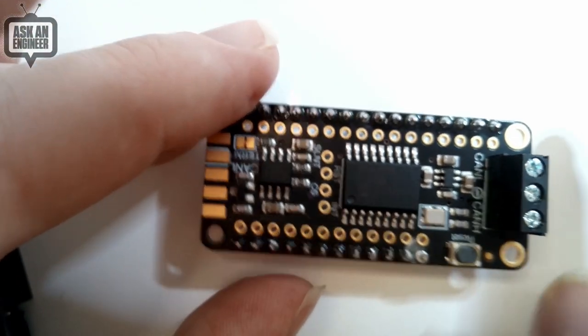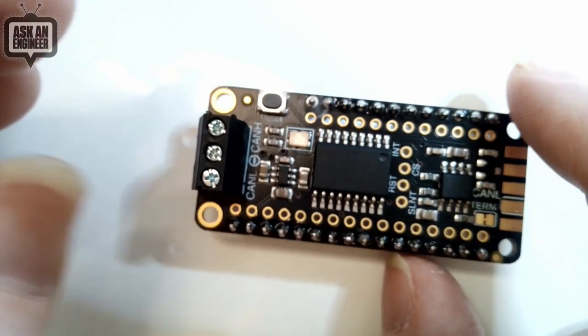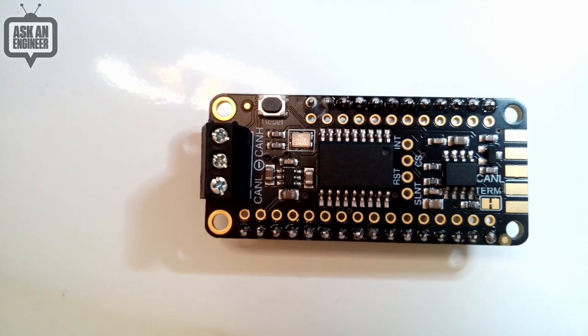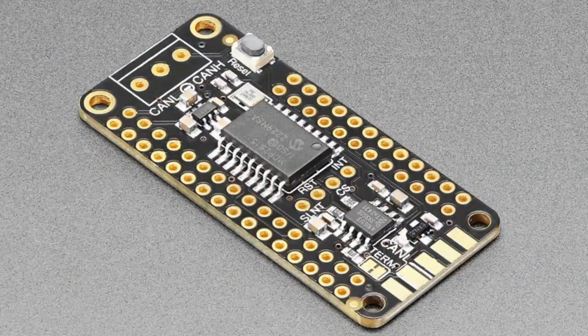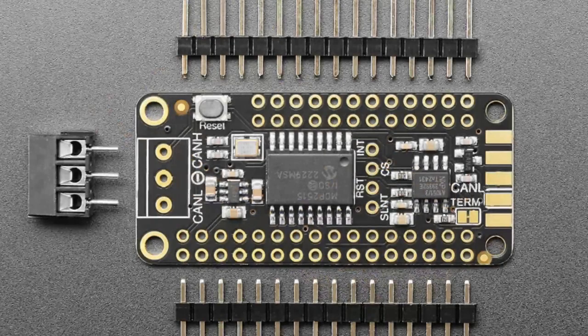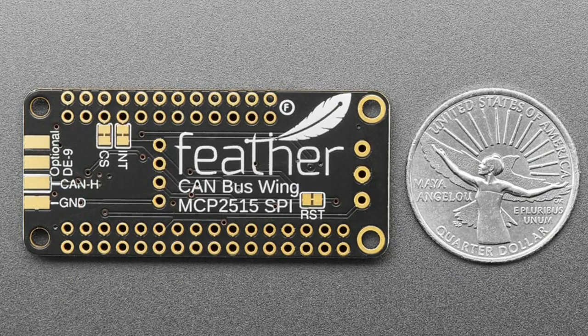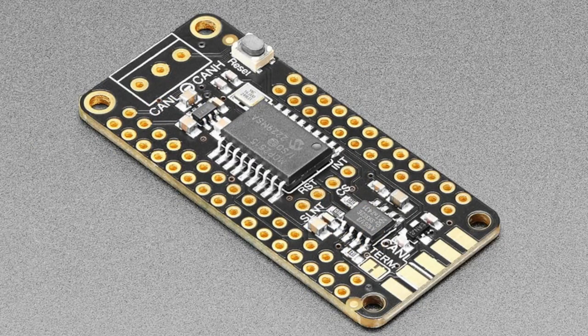This works with any Feather board and is great for robotics, automotive, and automation applications. CAN is excellent for large networks because unlike I2C, any device can send a signal anytime — there's no single polling controller. It's differential so it works well in noisy environments, and it's a low-cost way to connect to existing CAN devices. It's also great for makers who want to connect multiple microcontrollers using only two wires.